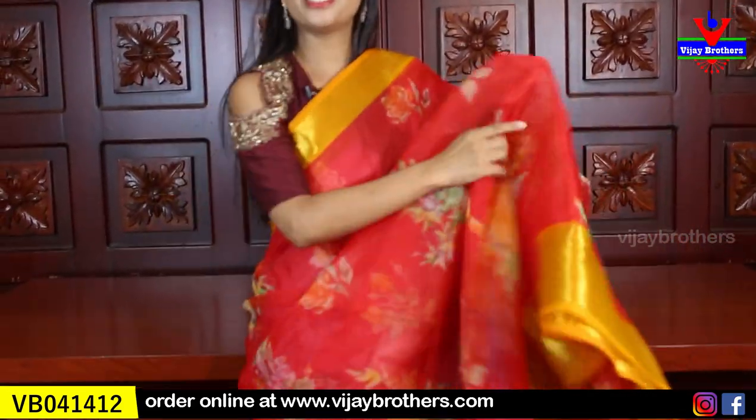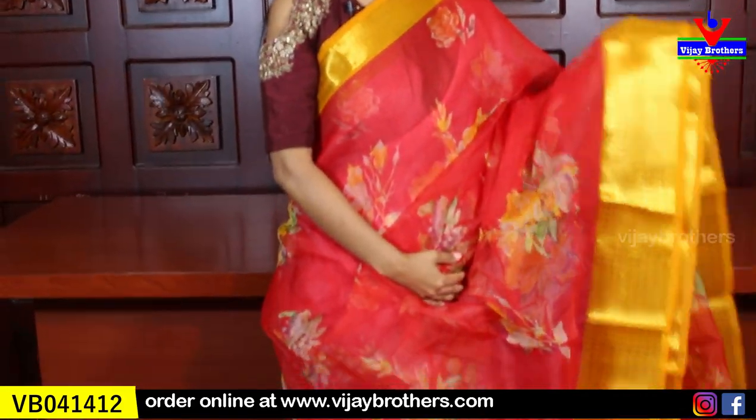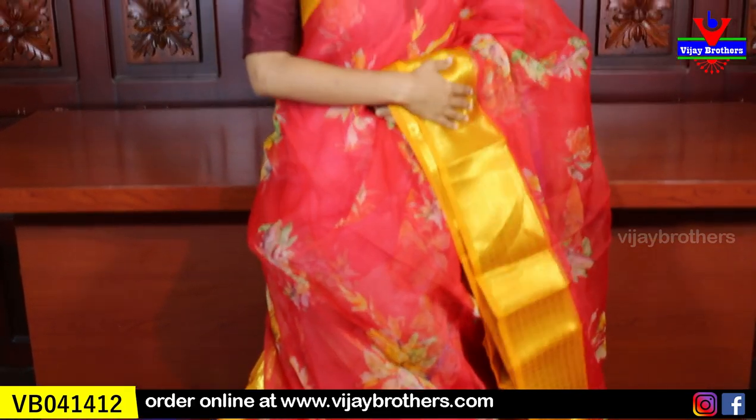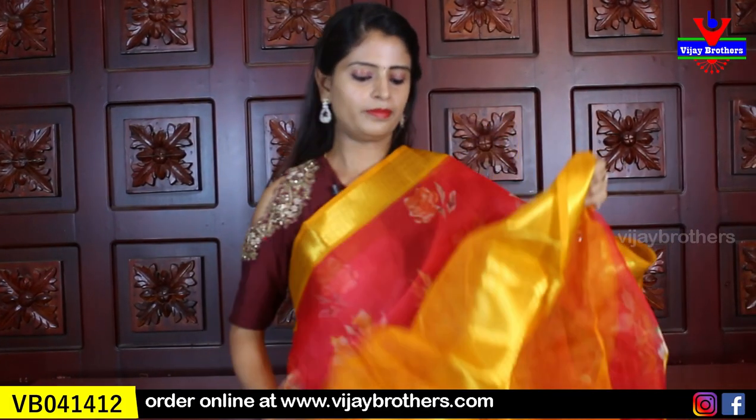Next color is peachish pink with yellow combination — a very trendy color combination, bright and beautiful. Same borders on both sides, floral prints all over. Running pallu, and the blouse is a contrast blouse. Price is ₹550.